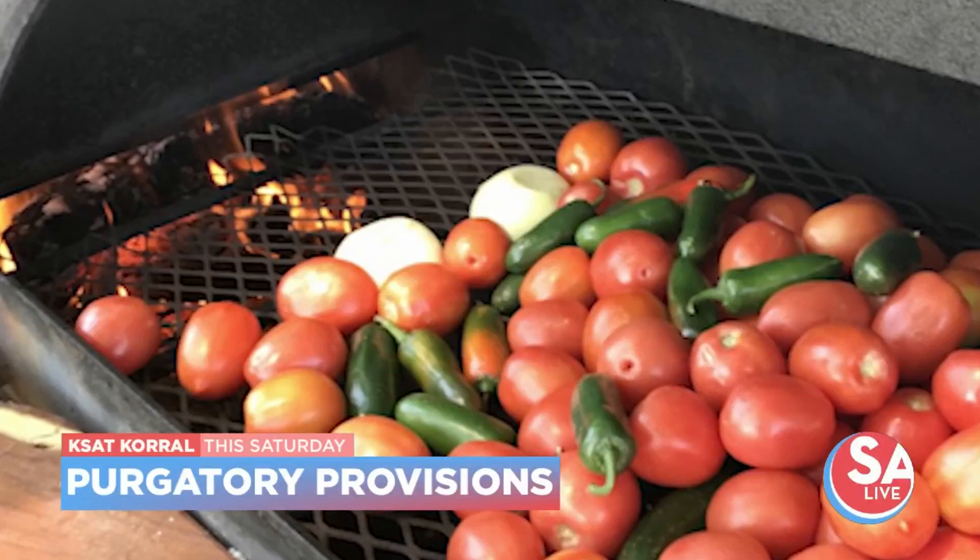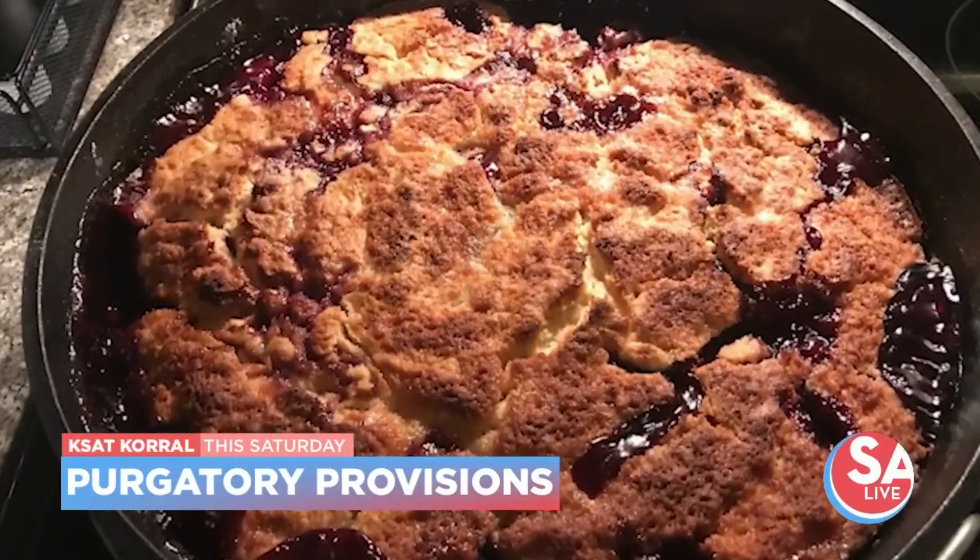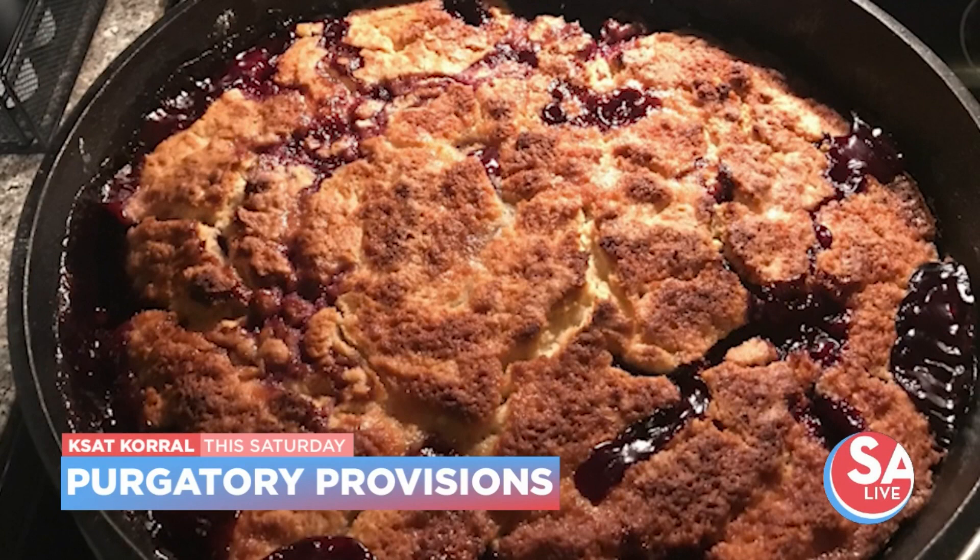What would be your favorite food that you cook out on the trail or over the open fire? Probably the wild game I cook. I do a lot of wild game. And based on what it is, what you have to work with and the available wood, you can do a lot with different flavors.